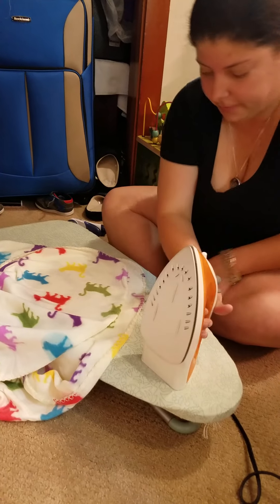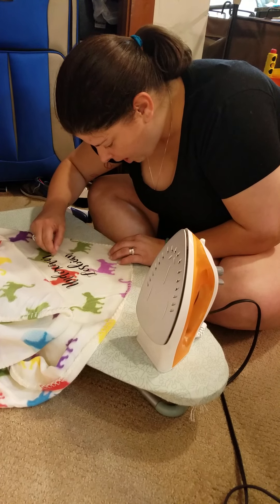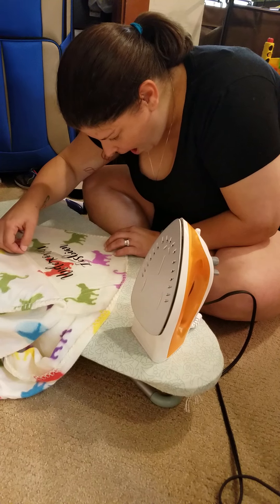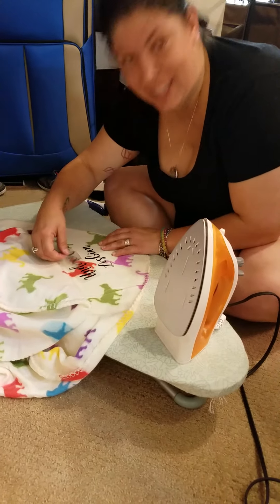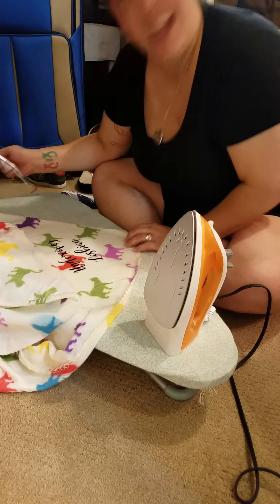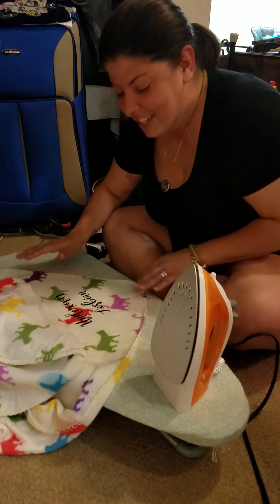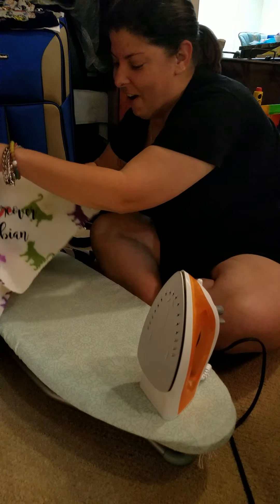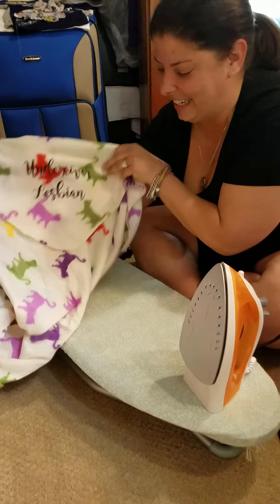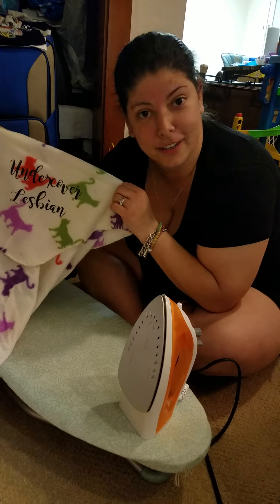All right, it should be for real this time — for realsies. Lesbians stuck! Shut your face, grandma, it's stuck! Oh yeah, look at this — 'undercover lesbian' on the cat blanket! I'm so excited. So there you go: shave it, stick it, and you're done. Oh yeah, that's with the iron. Okay, bye!